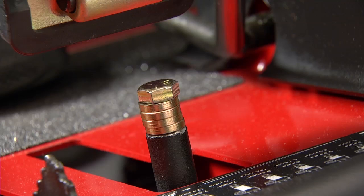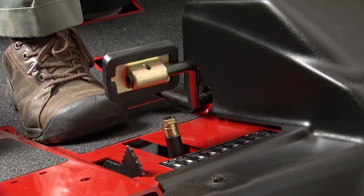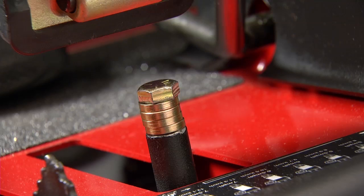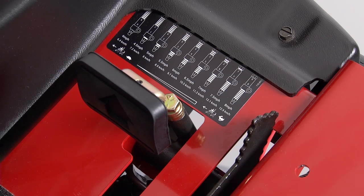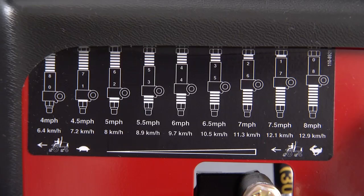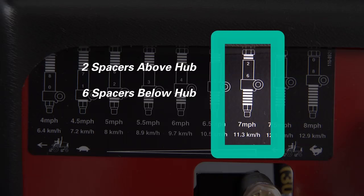The third input is the ground speed of the traction unit, which can be set using the ground speed limit stop located under the hydraulic foot pedal on the traction unit's floor pan. This system mechanically limits the speed of the traction unit in mow mode. The mow speed is determined based on the number of spacers on the bolt. Near the foot pedal is a decal showing the appropriate number of spacers to achieve the desired ground speed. For example, with the engine set to proper high idle speed, four spacers equals a ground speed of six miles per hour, and six spacers equals seven miles per hour.